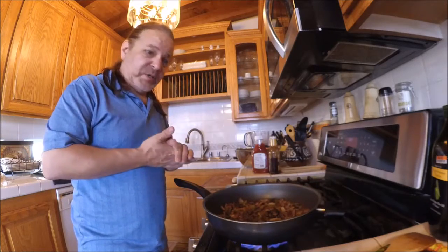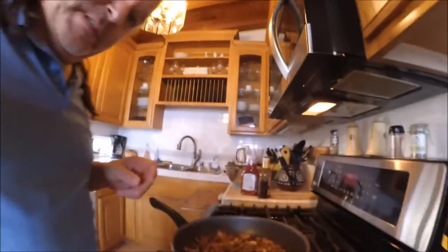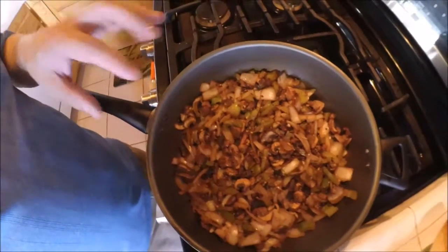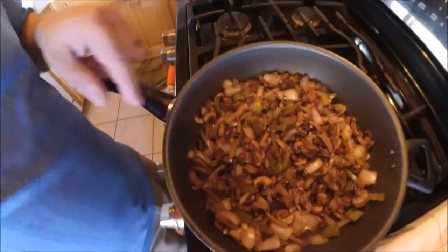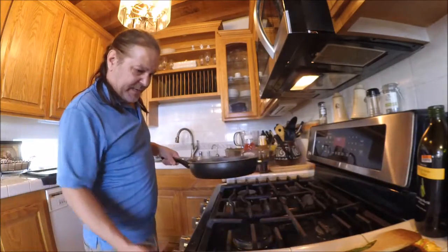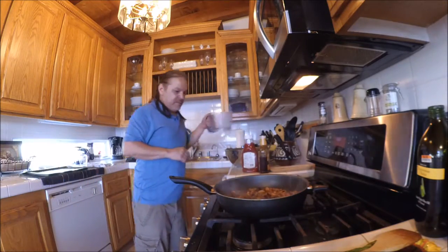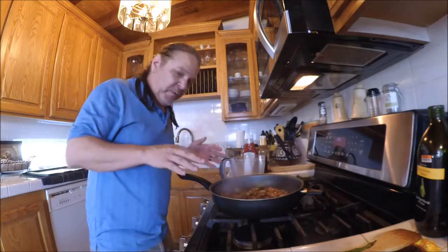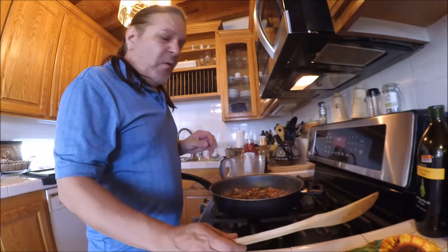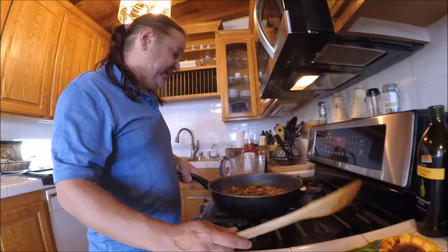Okay, we're back. I wanted to show you what that looks like — see how everything's nice and browned up? Even the mushrooms have a nice little glaze to them. That's just how you want it. A lot of people ask why you want to do that — well, a lot of kids don't like vegetables, right? So what I always do is put them in the food processor.